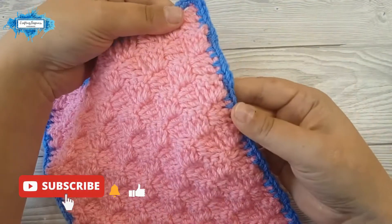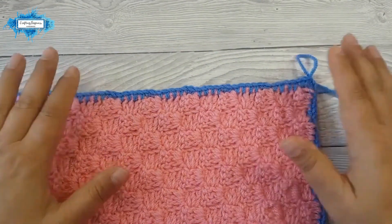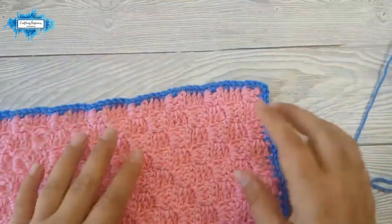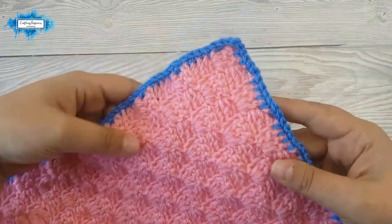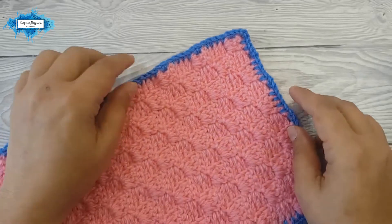Yes, this is how you crochet a base border for C2C projects. I hope you found my tutorial easy to follow. If you have any questions please ask them in the comments below and I'll be more than happy to answer them. Happy crocheting!